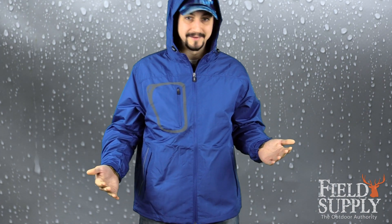Hey guys, we're here doing the Dry Duck Dry Pack jacket. Now Dry Duck isn't a big name brand, but there is no sacrifice in quality whatsoever.